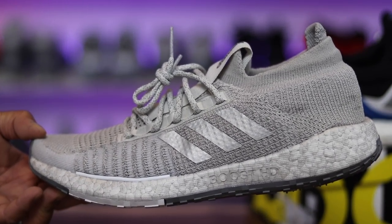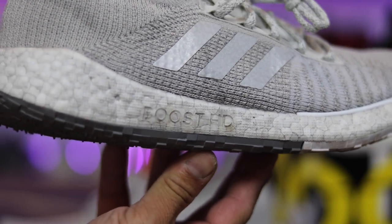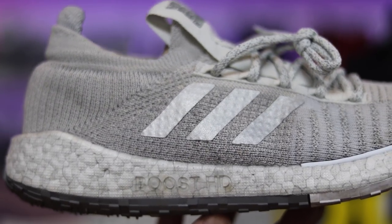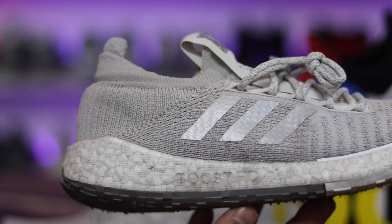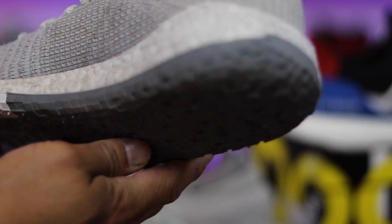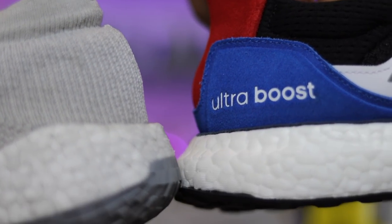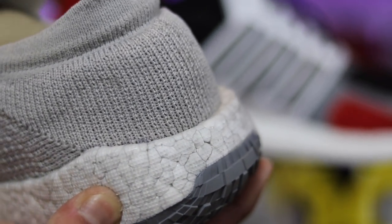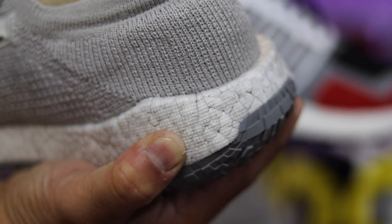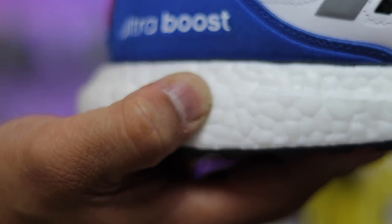My final thoughts on the Pulse Boost HD: I actually like the shoe. It's not something I find visually attractive or a must-have for looks. But if you're on the market for one versatile sneaker for multiple purposes, this is a great option. I'm surprised Adidas released Boost HD without much prior announcement — it's a cool technology and a nice change-up of the compound to make it firmer. For those who thought regular Boost was too squishy, this might be an alternative worth trying. Try them on in-store first if you can.